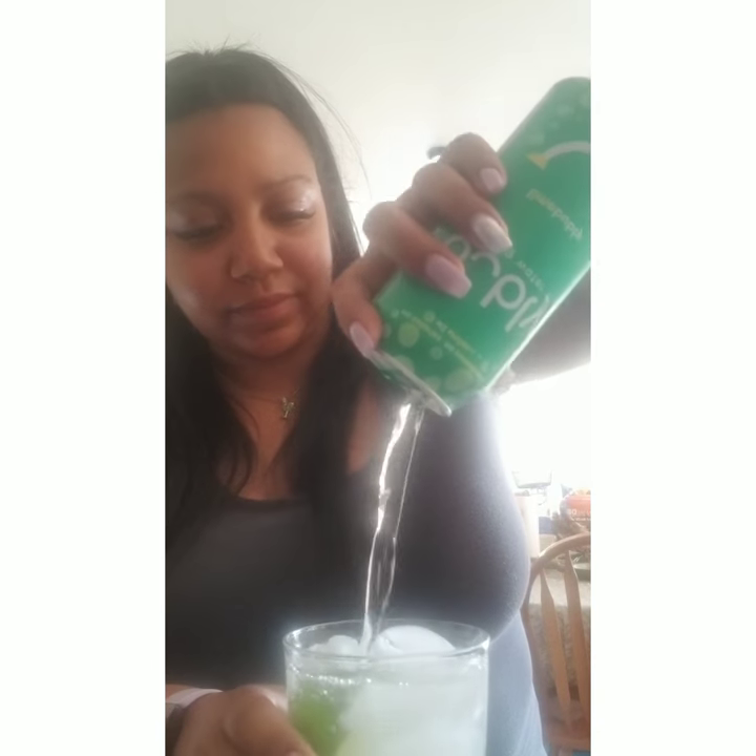Ice inside. You can take out your lime. Leave half a lime inside. Top it with lime bubbly water. And there you have it.